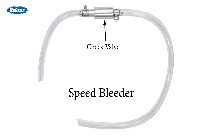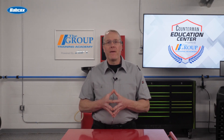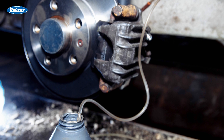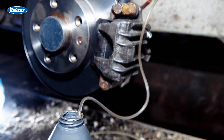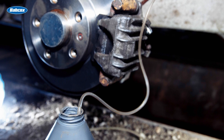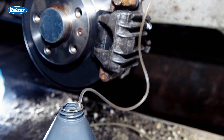The other type looks exactly like a brake bleeder screw, but a check valve is built into the bleeder. These are specific to application. When you depress the brake pedal, fluid is forced through the check valve and into the container.